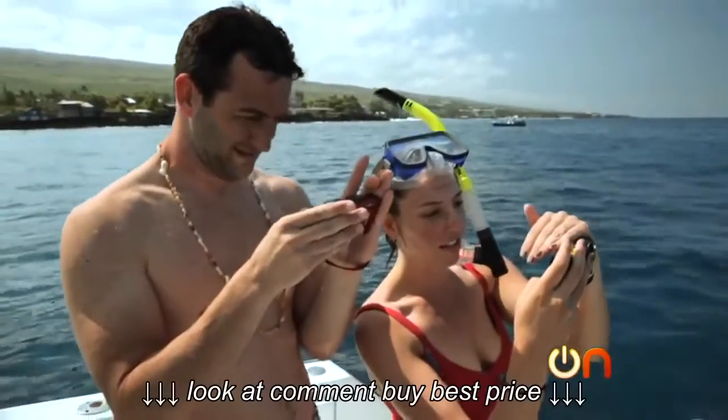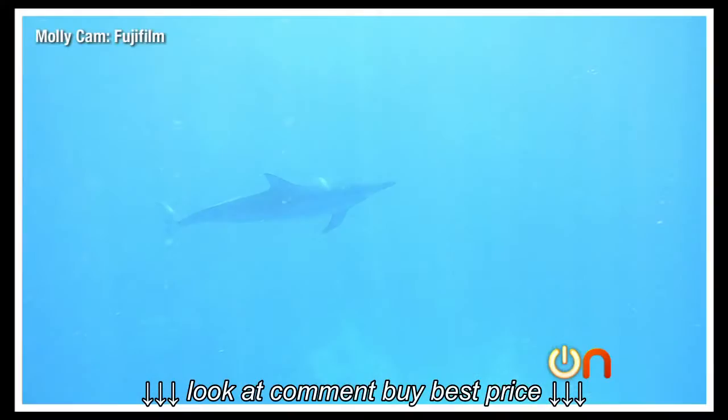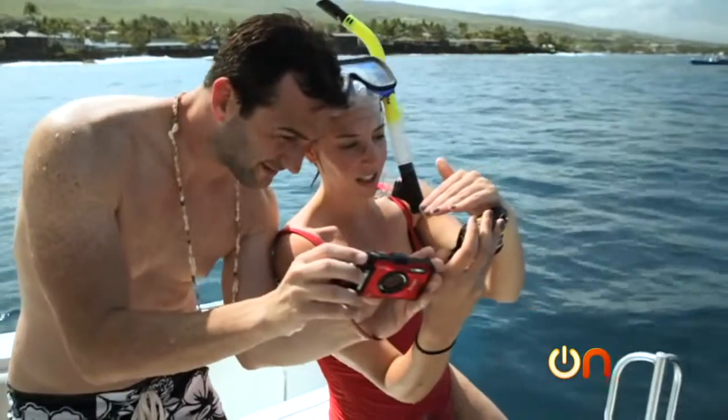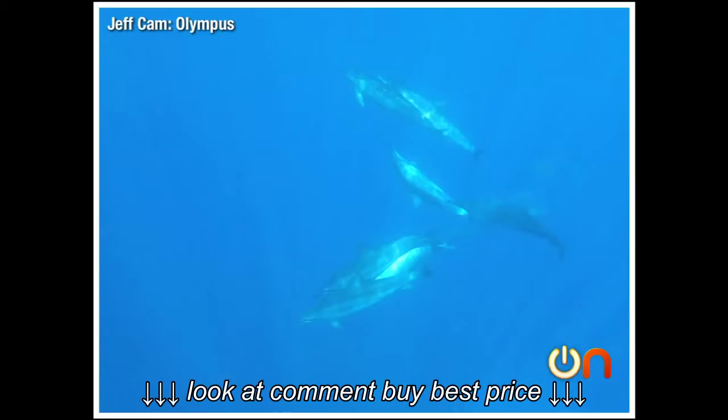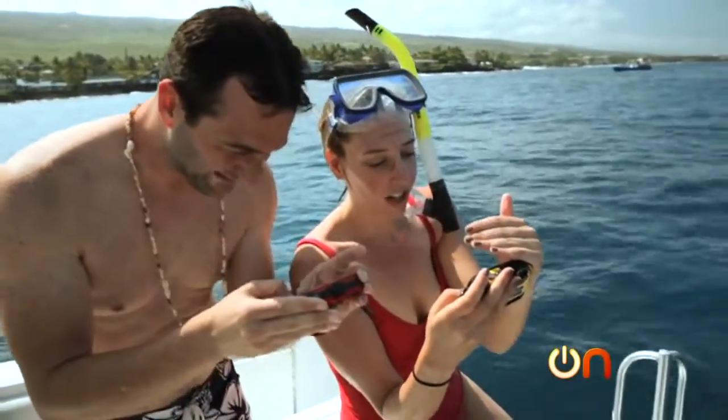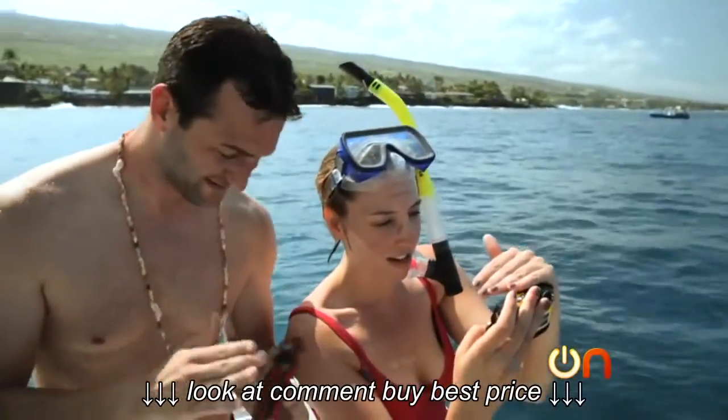Oh my God, look at this! Someone right there — that's so cool. Look at that shot. Pretty good, huh? That's outstanding. I have to say, so far our cameras are holding up pretty well. It's going to come down to image quality.